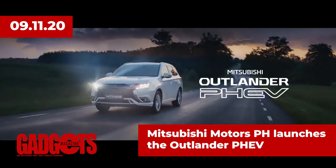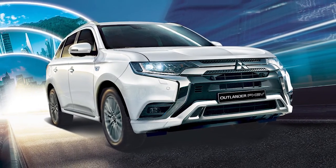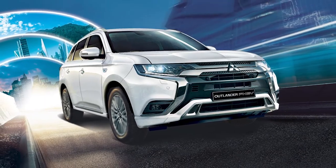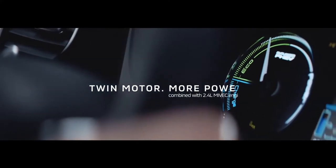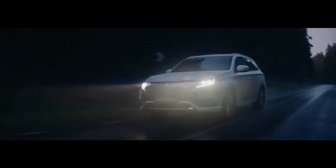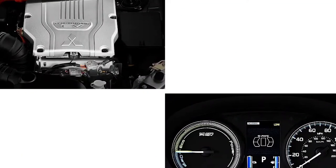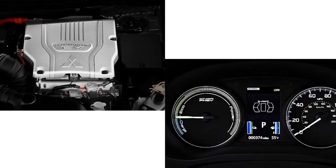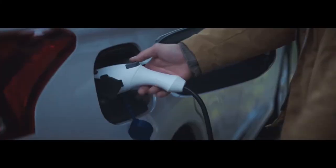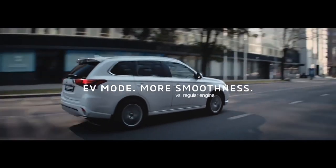In mobility news, Mitsubishi Motors Philippines Corporation has officially launched the Mitsubishi Outlander Plug-in Hybrid Electric Vehicle, or PHEV, in the Philippine market. The world's first plug-in hybrid SUV, the Outlander PHEV has sold over 260,000 units across Europe, North America, Japan, and Australia. Equipped with a twin-motor four-wheel drive system that delivers power independently to the front and rear wheels, the Outlander PHEV is capable of generating immediate torque and instant all-wheel drive acceleration with zero emission. It has an engine power output of 128 horsepower and 199 newton-meters of torque at 4,500 RPM. With a full charge, the Outlander PHEV can achieve a 55-kilometer range and its fuel consumption rating is at 16.6 kilometers per liter after EV driving.